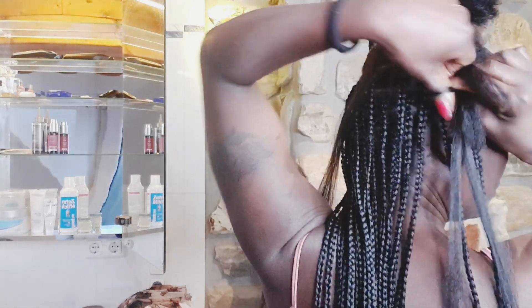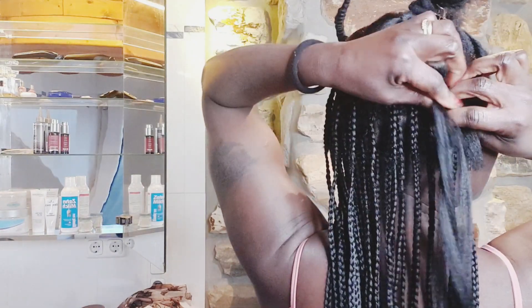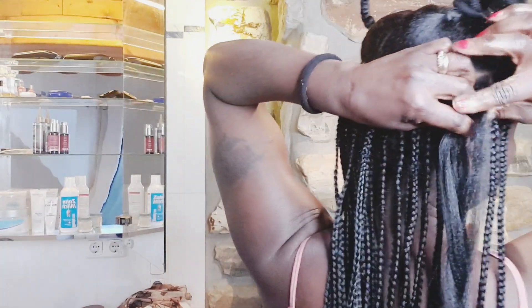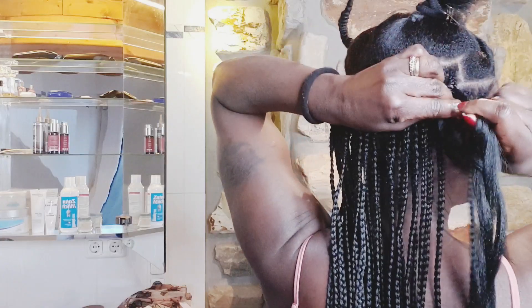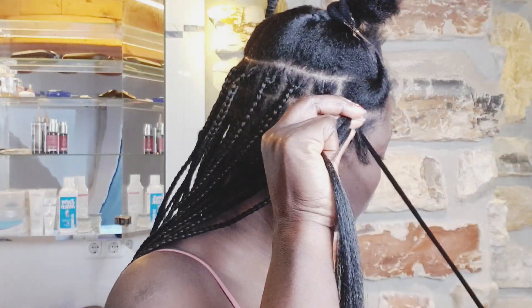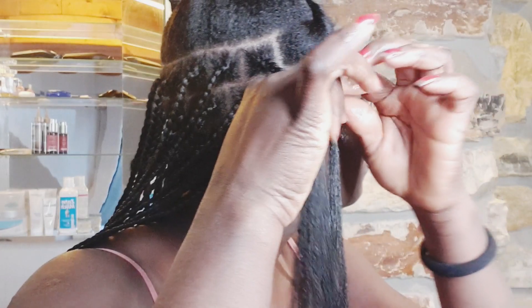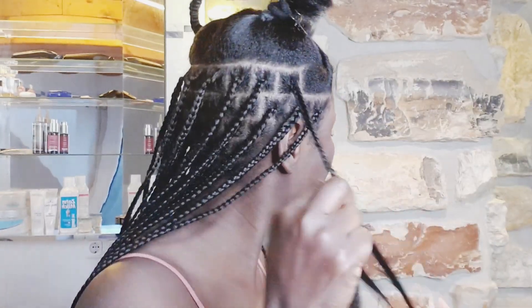Why I love knotless braids: since knotless braids have no extension at the root, there's more flexibility in styling with less scalp tension. You can also put your hair up without waiting for the root to loosen. I'm going to add more of the castor oil at the tip of my own hair and kind of hide my real hair in the synthetic hair.